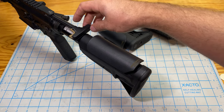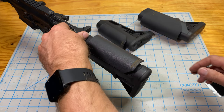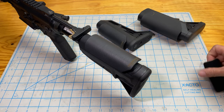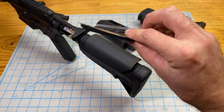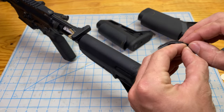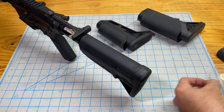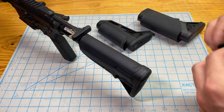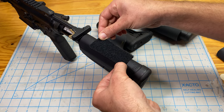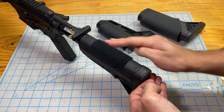We want to make sure that the charging handle will clear it as well. Stick your thumb in there and make sure you've got room in your position. Once we have the position that we want, we can just peel the backing liner off the Velcro. Then very carefully align it straight — I like to be cautious and make sure I have nice straight lines on there.